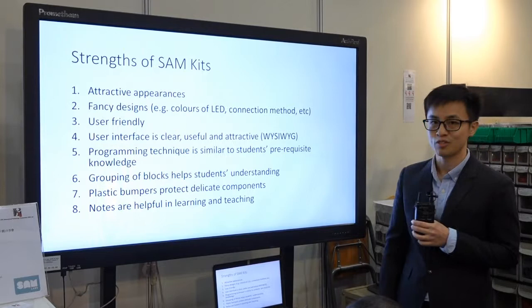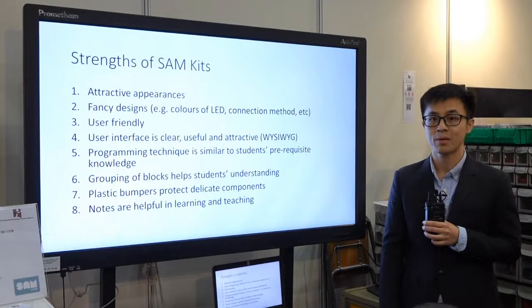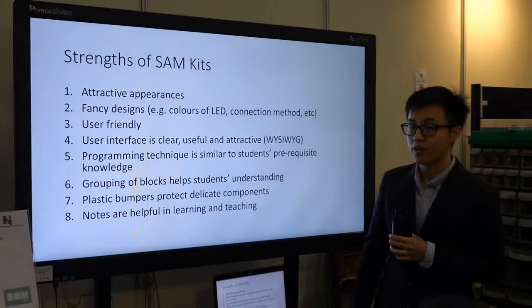First of all, it's about the appearance — they look very good, even futuristic as described by some students, and they are very attracted to it. There is also a very fancy design; for example, the LED colors can change into many different colors. The connection method is also very advanced, something they've never seen before, and it's very user friendly.